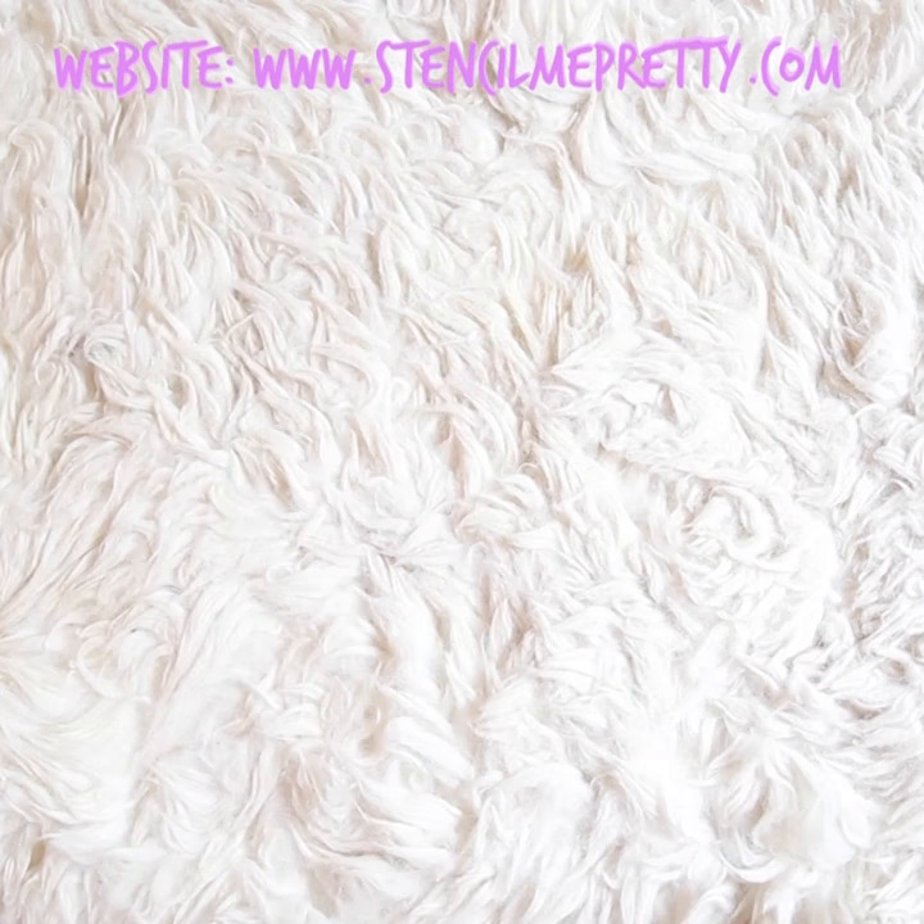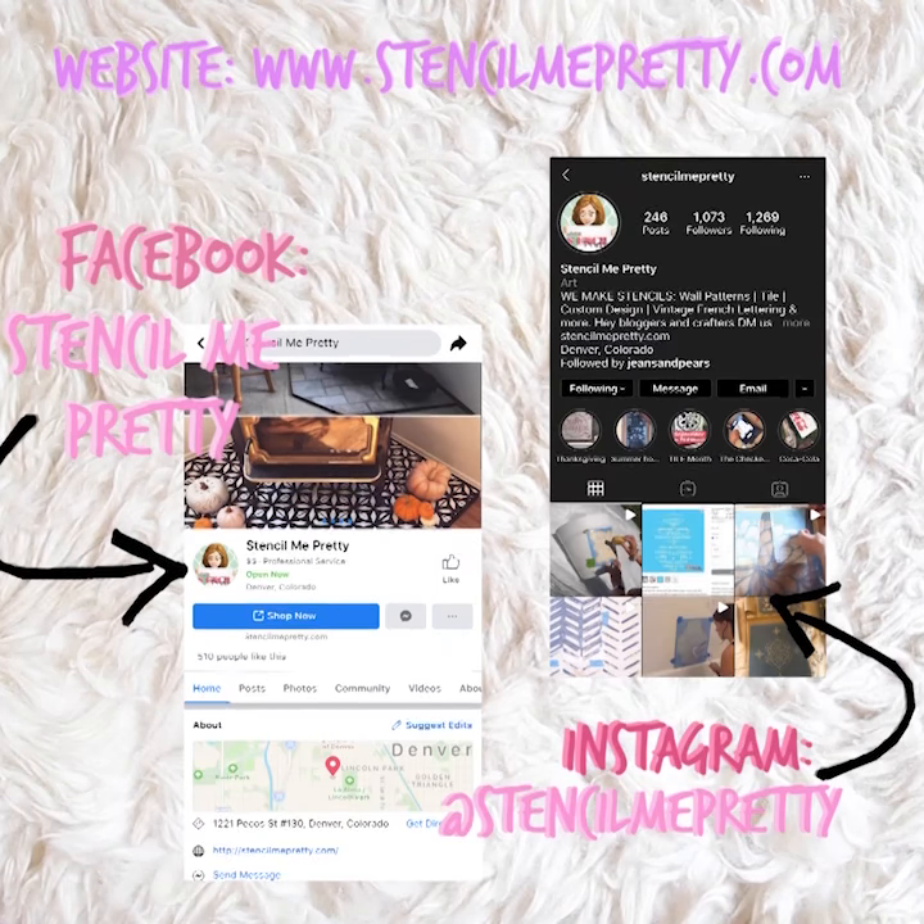Head to our website to check out more of our stencils, and don't forget to tag us on social media with your stencil art.